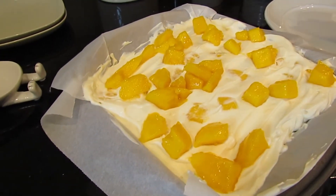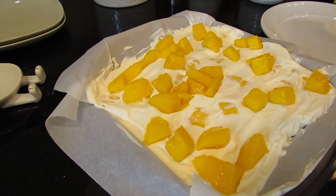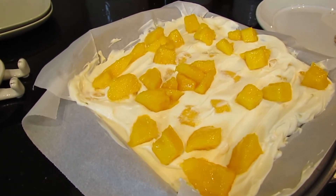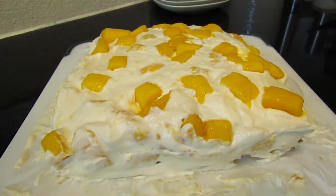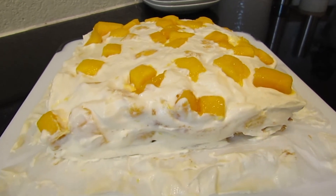The next step is you can either put it in the freezer for about four hours, or the way I'm going to do it is put it in the fridge overnight. I let it chill overnight and now I'm going to cut into it and taste it.